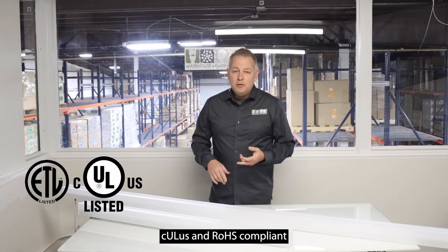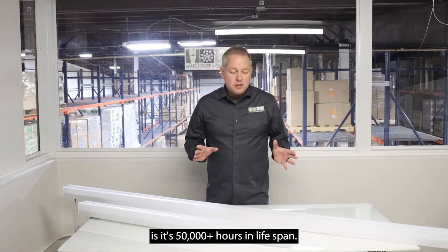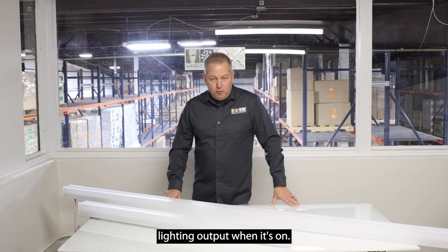ETL CULUS and RoHS compliant. The lifespan of this fixture is 50,000 plus hours. It has a five year warranty. It has such an easy on the eye lighting output when it's on.